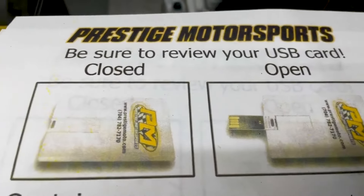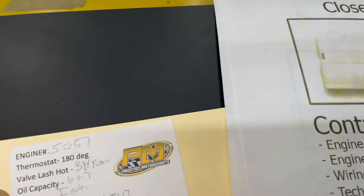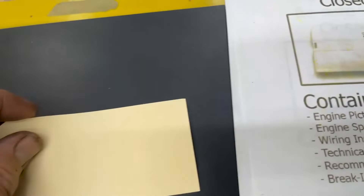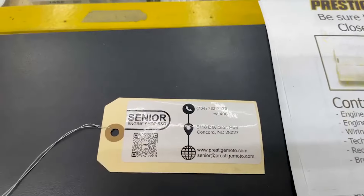I'll show you now — we'll pull a pipe back, make sure the exhaust is good and clean. When you receive your info, you'll find the same little credit card USB drive, full of technical information. On the engine will be this tag with the engine number and some other specs.